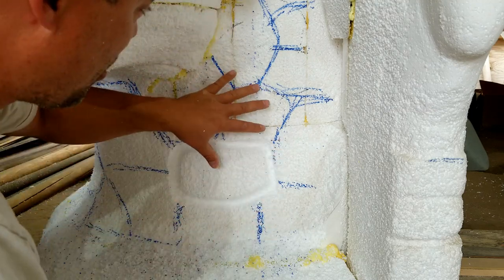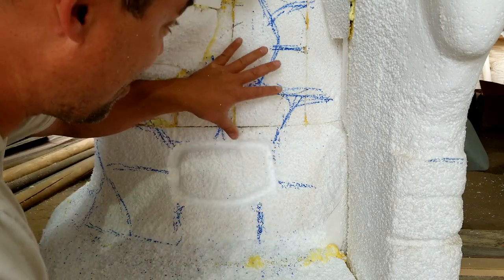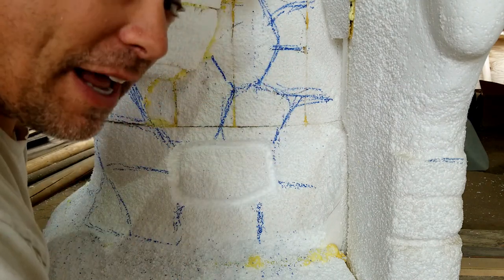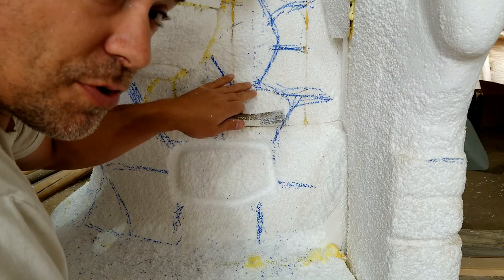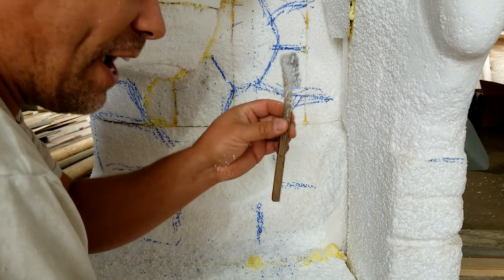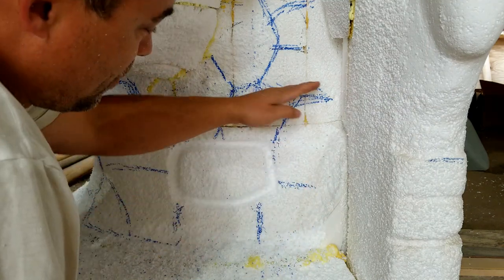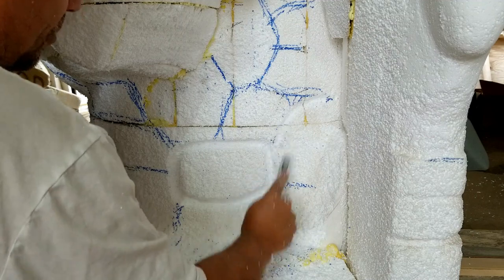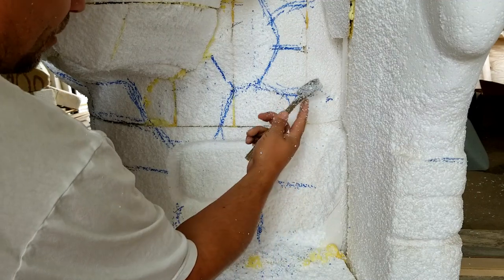What's going on everybody! I'm getting ready to carve the last few stones on the tower here on the side of Castle Greyskull, and I thought I'd film how I'm doing it. I drew out all my rocks with a Sharpie. The next thing I'm going to use is what I call my wire toothbrush — I'm gonna go through and just follow the lines that I drew, going about the depth of the bristles.